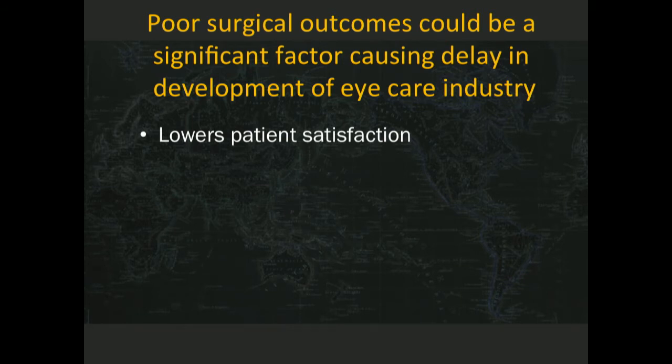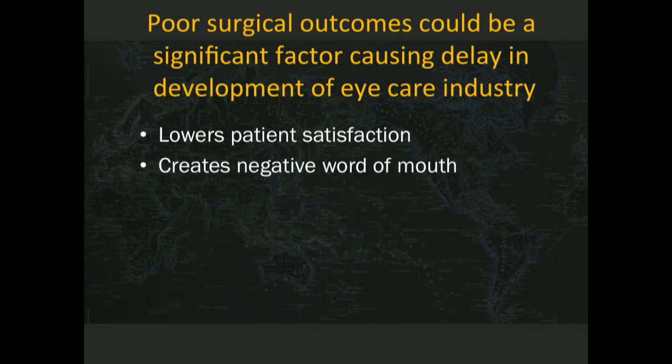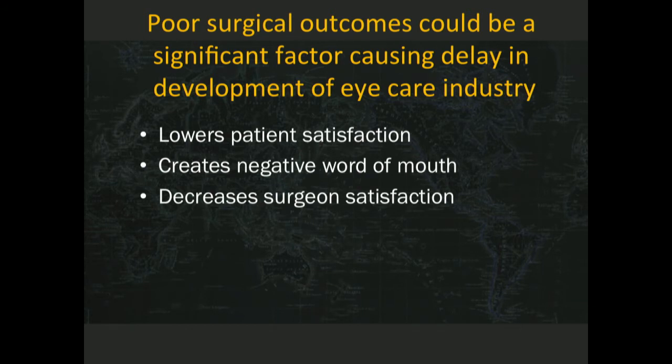It's the same amongst the poor — they're not any different than your patients here who have insurance and money. If they get a bad result, that is a much more powerful word on the street than something good that happened to them. So it lowers patient satisfaction, creates negative word of mouth, and decreases surgeon satisfaction.